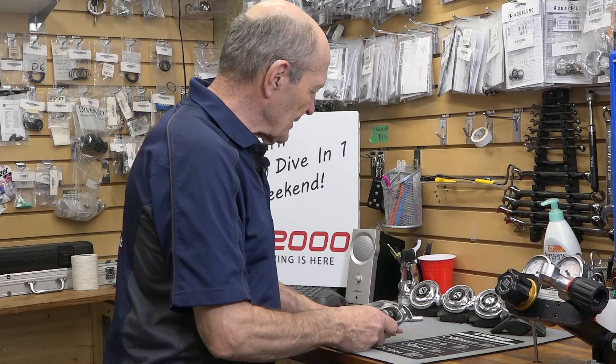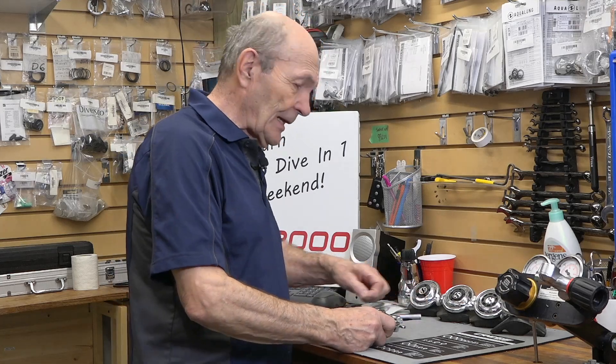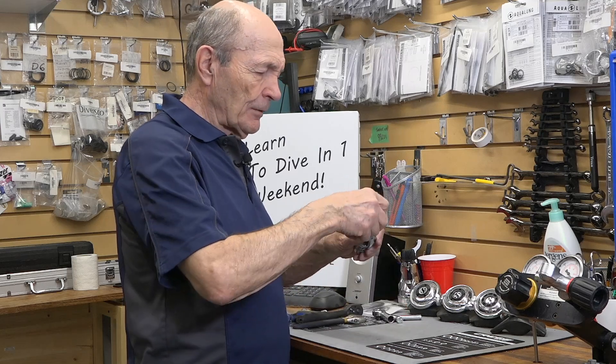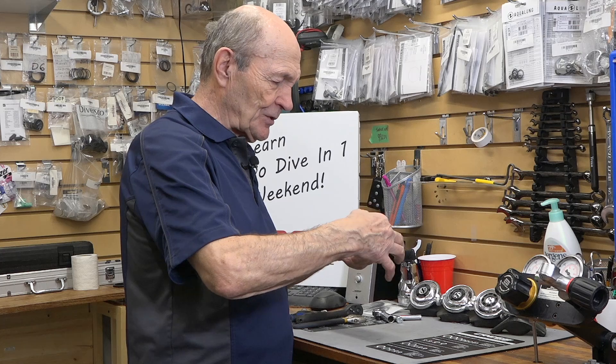We're going to take a few minutes and talk about whether or not you need specialized tools — the answer is no, you don't, though you may if it's a newer rig. I want to talk about this old regulator, the Skipper Pro Mark II, a very famous regulator. It looks quite normal, and it has a yoke screw on the top which I'm going to take out.